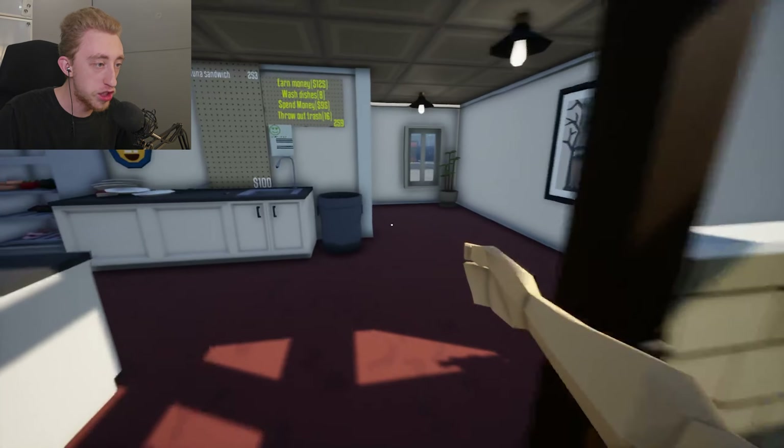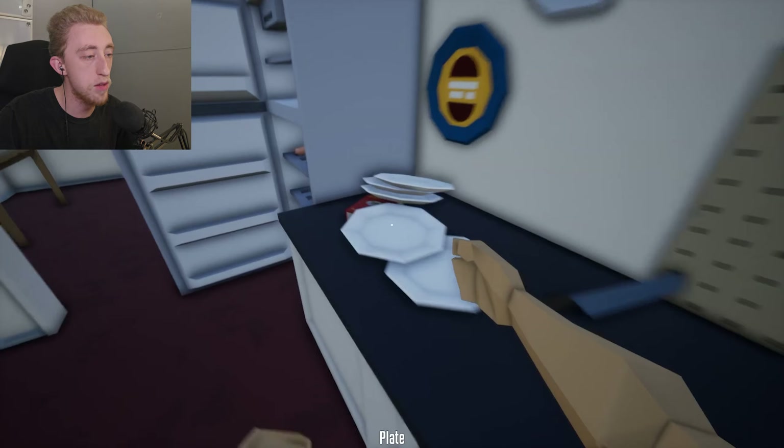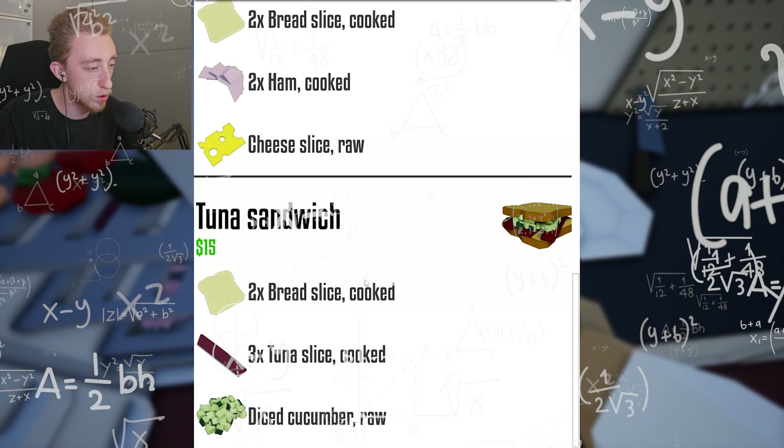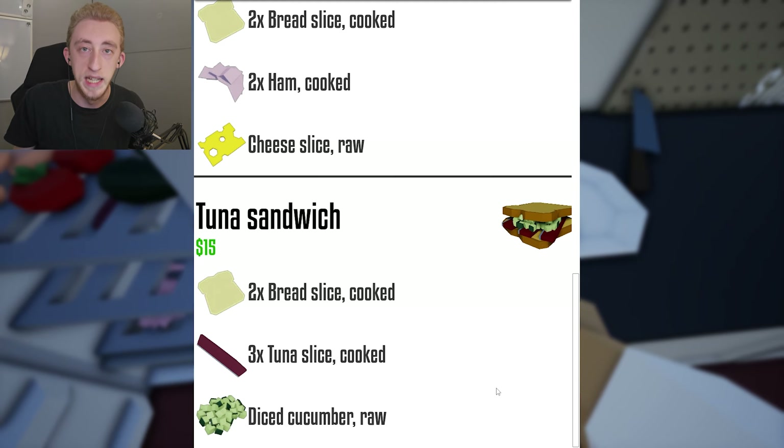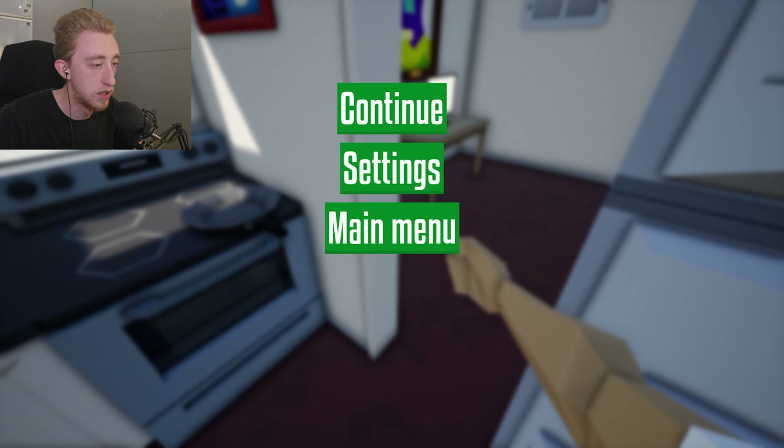Hold on, bro. Wait, how do you make a tuna sandwich? Three cooked, two — whoa! Is that not what I did? Is that not what I just did? Nah, get them out — we're not doing the sandwiches. Leave.